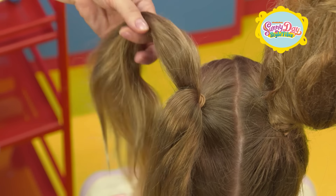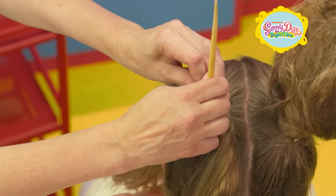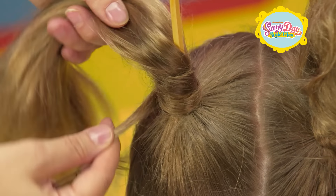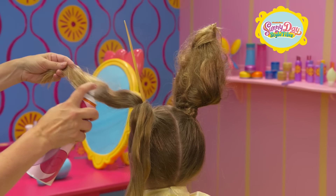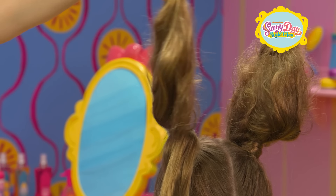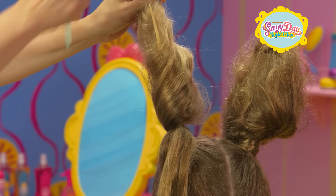Now repeat the process on the other side. Chopstick goes in. A small piece of your hair gets wrapped around the bottom. And now it's time to spray. Keep teasing as needed. Just like the first ear, wrap it and secure it.